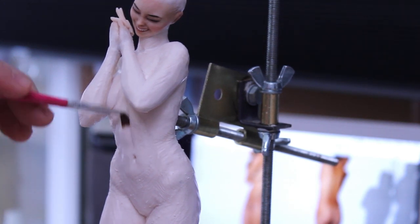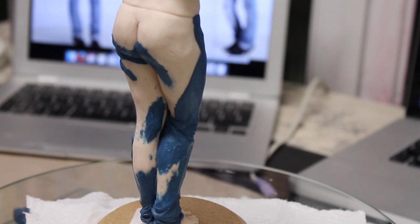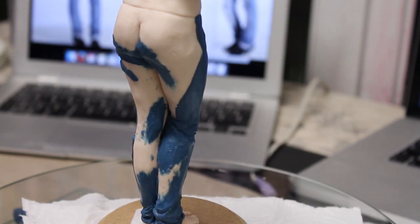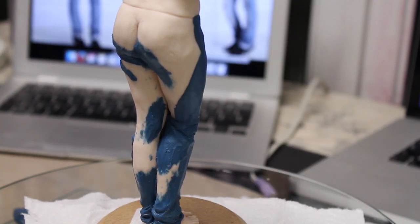Once she was baked, I needed to do the jeans. I've built them up in pieces. Usually this is how I do clothing — instead of rolling out a whole piece of clay on the pasta machine and adding it all at once, I build it up in pieces, like building up little rolls of fabric.